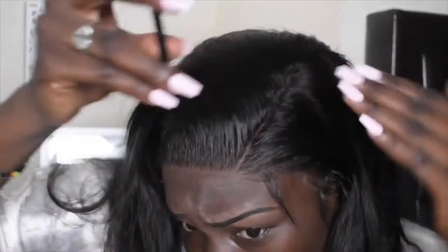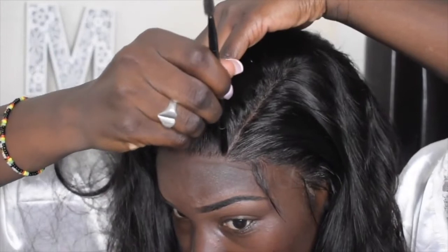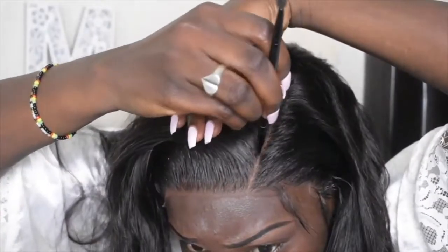I'm going in with my LA Girl Pro Concealer just to make sure the part is visible, because before you really couldn't see it. I did form a part, so I'm just making it more visible.